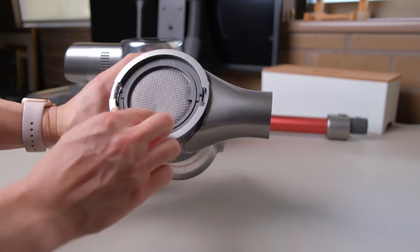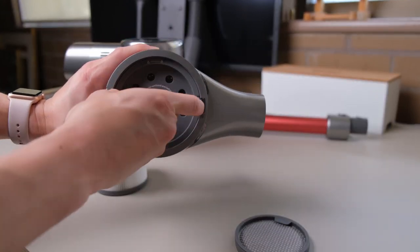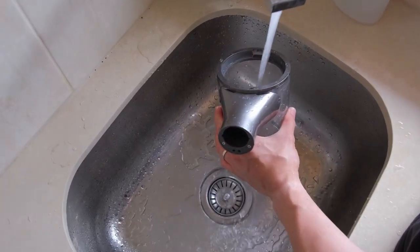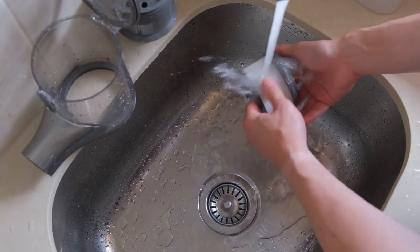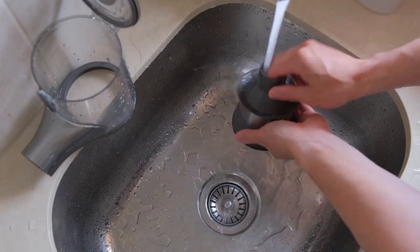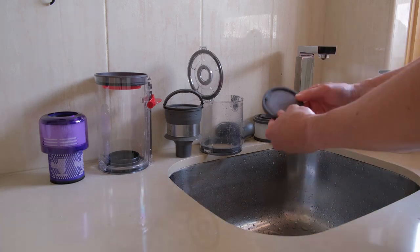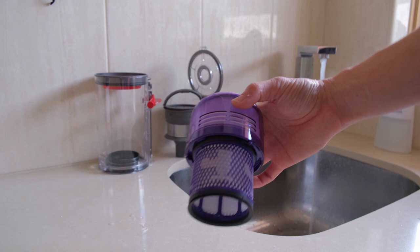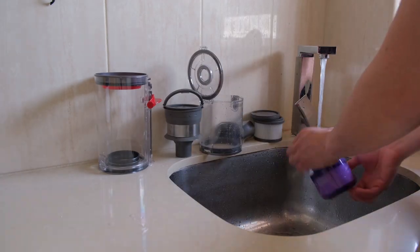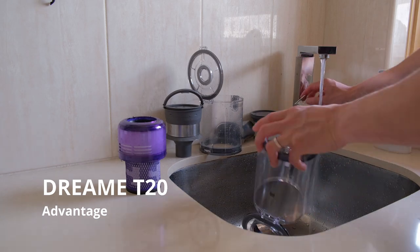The Dream T20's filtration system is completely detachable individually for easy maintenance and cleaning — from the dustbin, to the pre-filter, to the HEPA filter, and the cyclones. All components can be easily cleaned under the sink and air-dried for at least 24 hours before use. The Dyson V11 is not as flexible in terms of cleaning and maintenance, as its cyclone is fixed and cannot be detached.